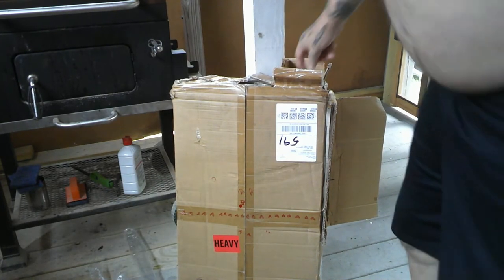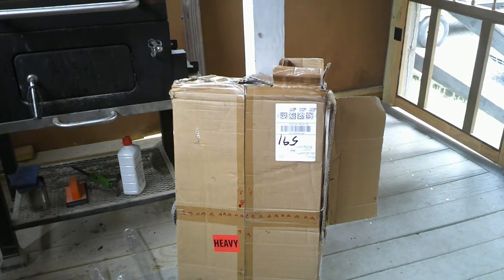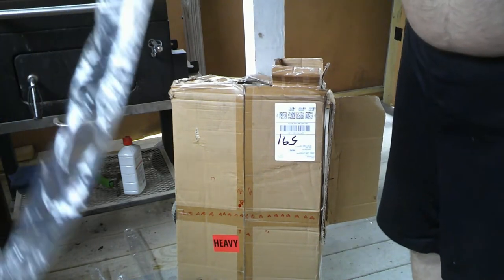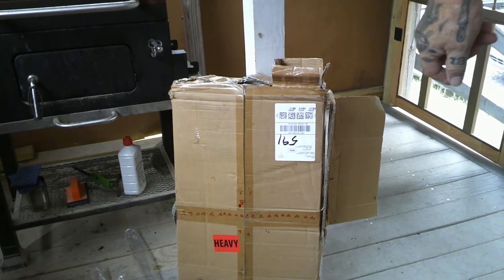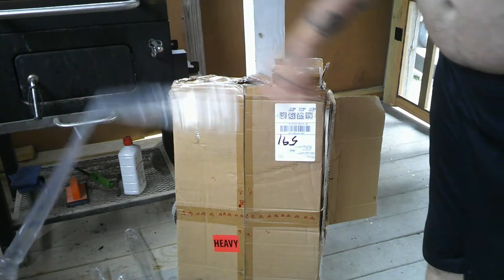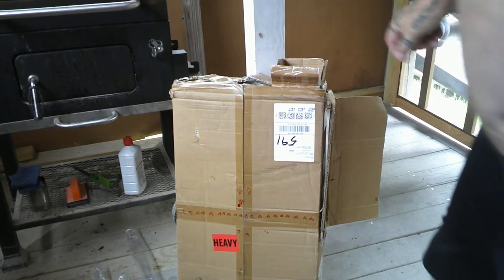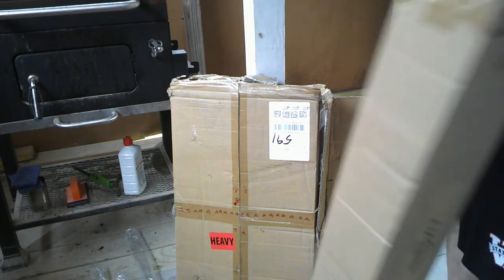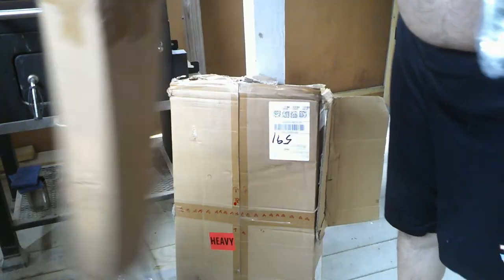Let's get the rest of these — one, two, three, four, five, six, seven, eight, nine. I'm not going to start putting it together today, although I could. Now in this box should come all the carriage bolts and nuts in a little bag — there they are right there. Empty box — that's cool, I don't mind the boxes. Cardboard breaks down, plastic doesn't.